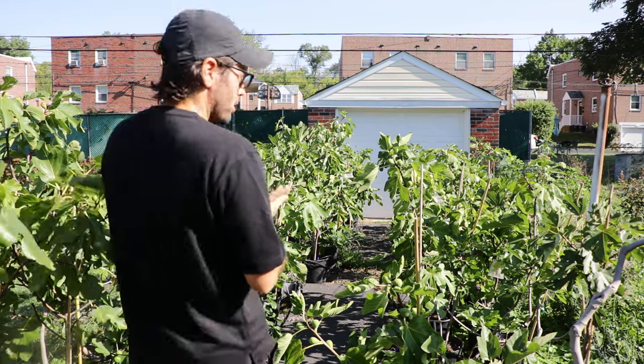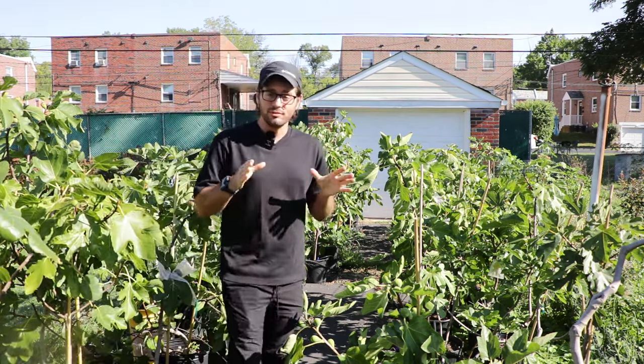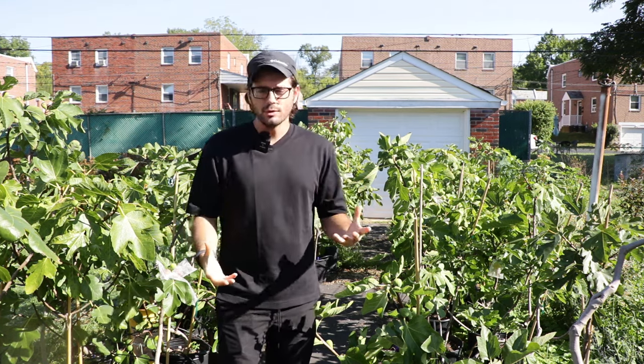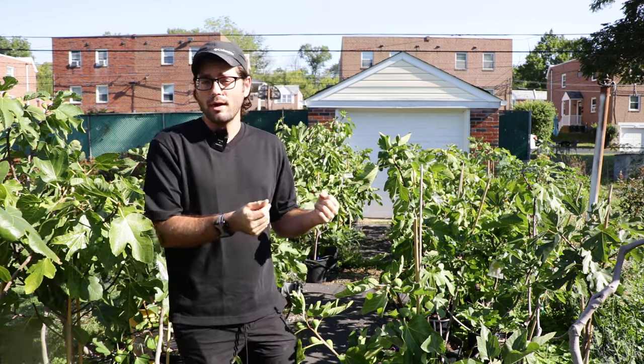All right fig lovers, this is Ross the Fig Boss, and today's video we're answering a very common question that I get: what is the best fig for containers, or the best fig variety for pots? If you're going to grow them in pots, what varieties should you grow and what do I recommend?